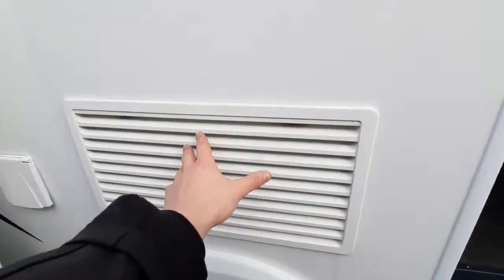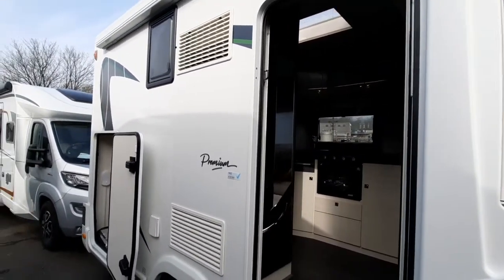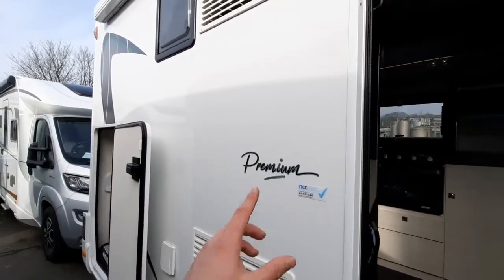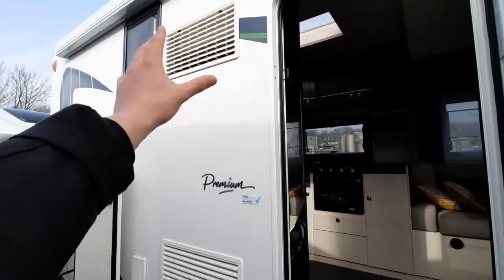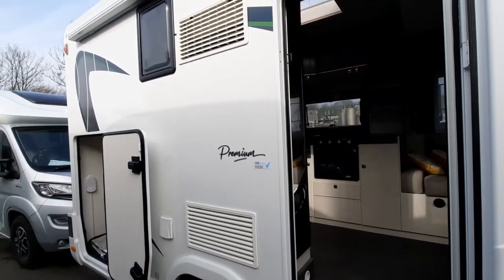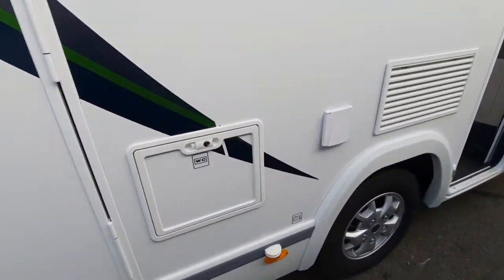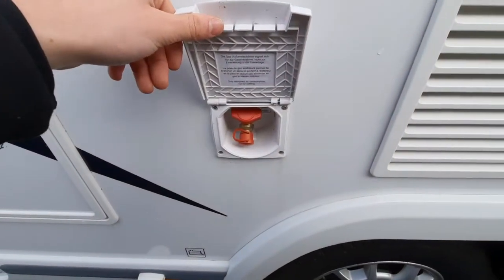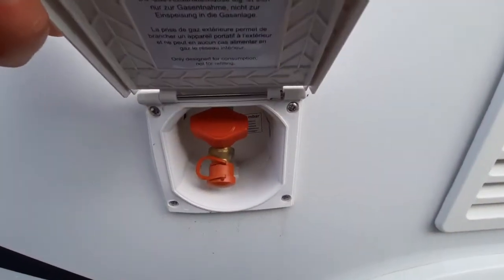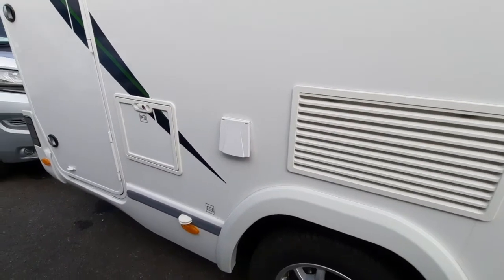Moving on from the awning, you'll notice you've got your fridge vents on either side of the vehicle. Your fridge isn't like a domestic fridge at home — I'll go into more detail on the inside. This is where the fridge pulls its air from to cool its contents. If you've got the sun beating down on this side of the vehicle, that isn't going to help, so try and keep this in shade to allow it to get down to temperature. Next to your fridge vents, you have your external gas point. All you'll need is a bayonet fitting that connects onto there for your barbecue. There's a red tap on top — simply turn that to allow gas to flow into the pipe and use your barbecue. Obviously you'll need your gas on to operate that.